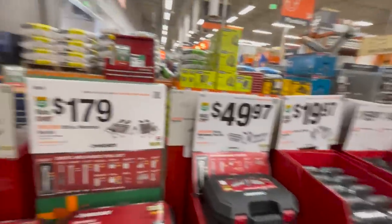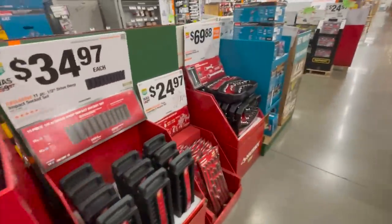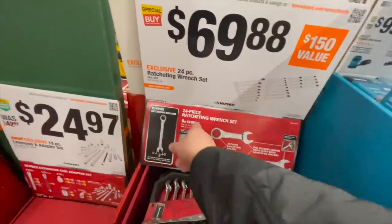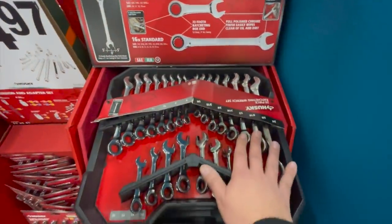Tools are always going to be a good gift for a loved one — everyone needs tools in one way or another, and that's what you got to get. So they do have this — it's a fantastic deal right here. For $69.88 you can get a 24-piece ratcheting wrench set, which I actually have and use all the time for my mechanical work, and they do the job well.